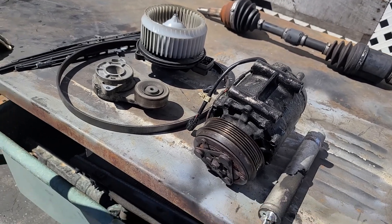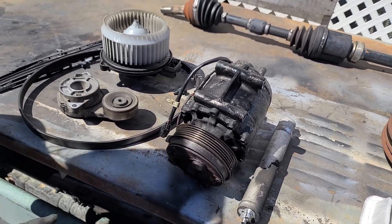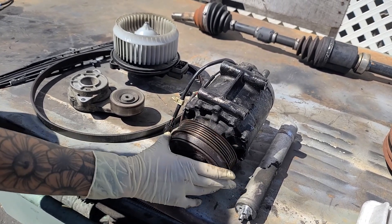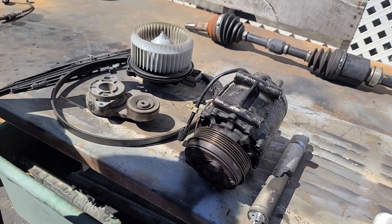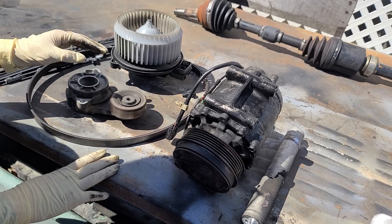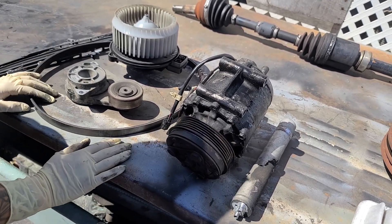Going through all those potholes didn't really cause this situation — that'll mainly affect your suspension, not necessarily this. We see AC compressor failures regularly. I had another one today, wasn't as bad as yours but it was starting to go — I let her know it'll be pretty bad soon, so she'll be back. It happens — it's an original part, so it's expected.